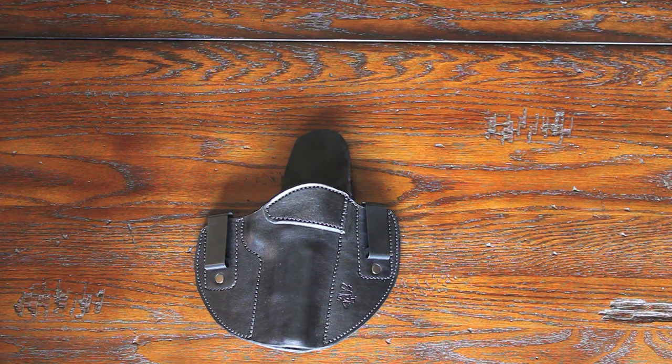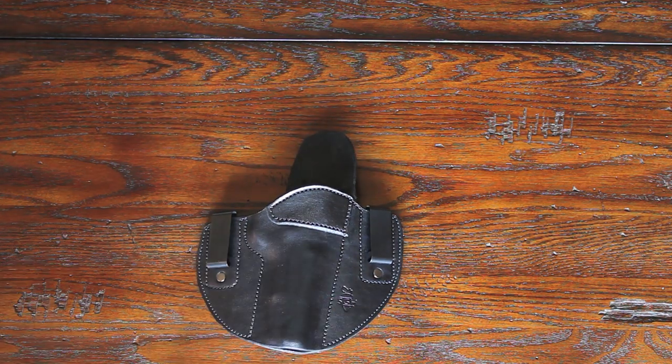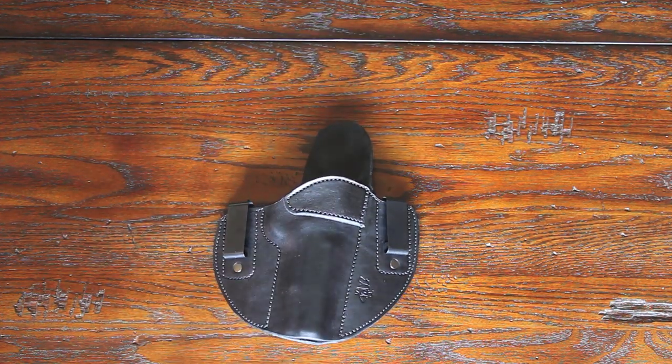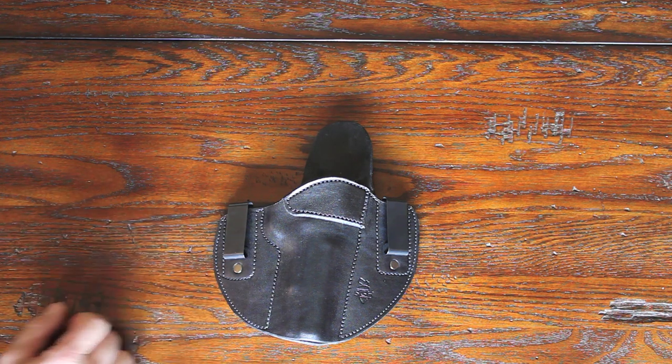One of the benefits of the 1911 is that it has a slightly thinner frame compared to some other semi-autos on the market, especially the polymer ones. When I was talking with Eric from Sideguard Holsters, I told him I have a full-size 1911 but didn't really think I'd be able to carry it inside the waistband undetectably. He said he had the holster just for me, was kind enough to send it, and he was right — I didn't think you could carry a full-size 1911 concealed IWB, but he proved me wrong. You definitely can.